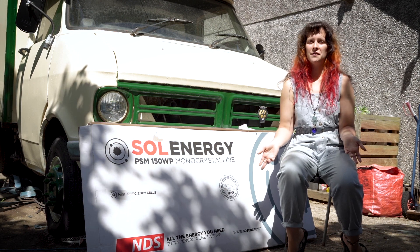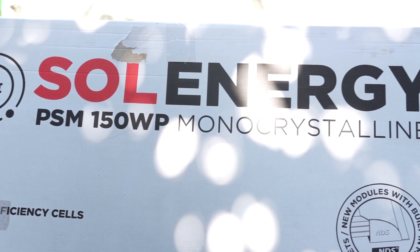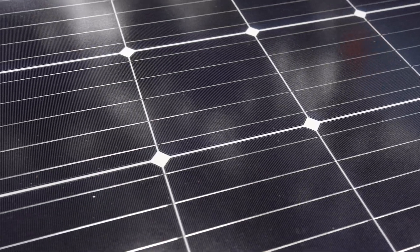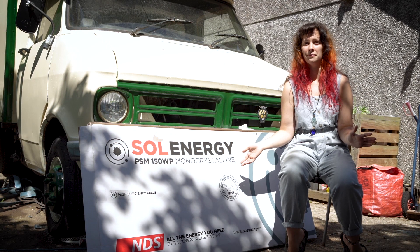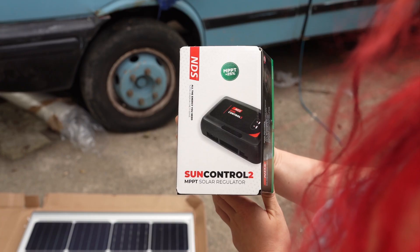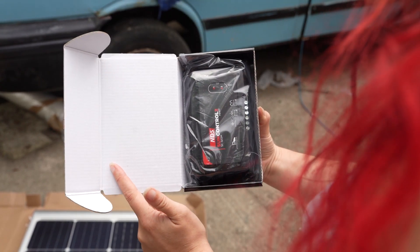Thankfully, Euro Car Parts have gifted us a brand new NDS solar panel kit to try out. This kit includes a 150 watt monocrystalline solar panel with mounting brackets which are actually pre-attached to the panel itself, which is going to make installation a lot easier later on. Also included in the kit are the wiring glands and an MPPT solar charge controller, which I'll talk to you more about later on.